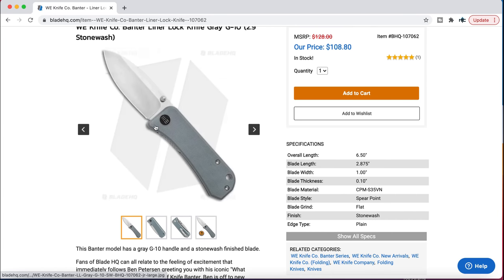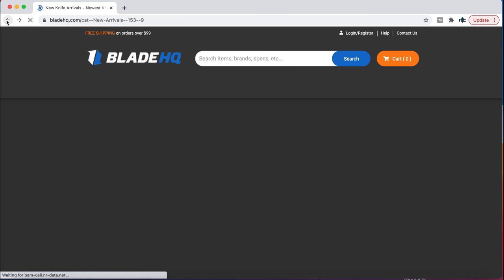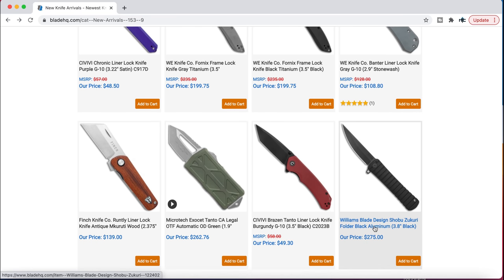It's still S35VN — that's a nice looking version of that. The gray G10 — that's definitely a few more flavors of those coming out.